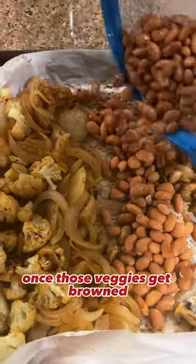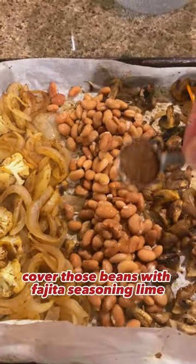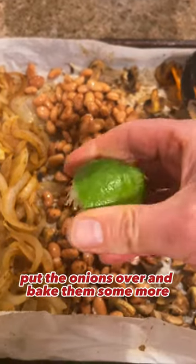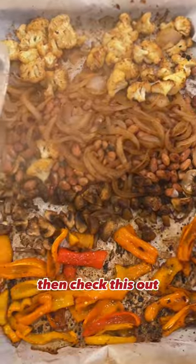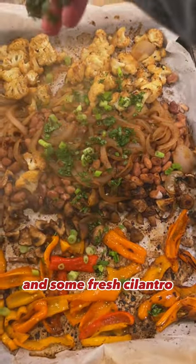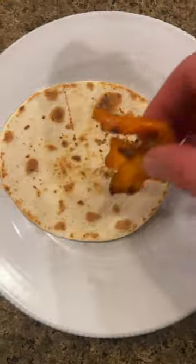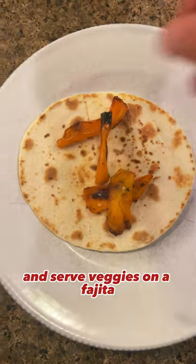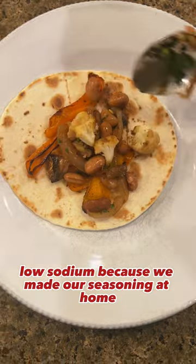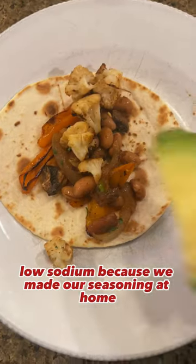Give it a little shake and add our beans in there once those veggies get browned. Cover those beans with fajita seasoning and lime, put the onions over, and bake them some more. Then check this out — these are beautiful! We're going to top it with some green onions and some fresh cilantro and serve the veggies on a fajita.